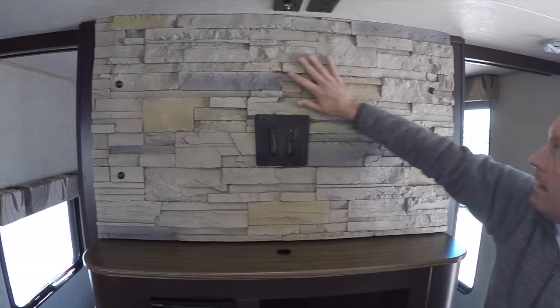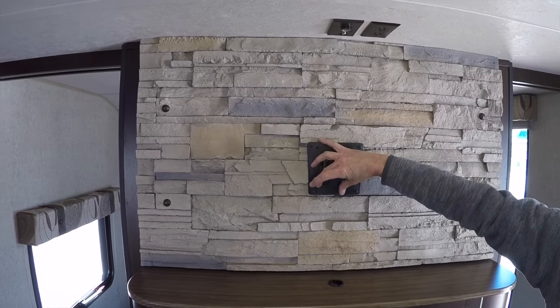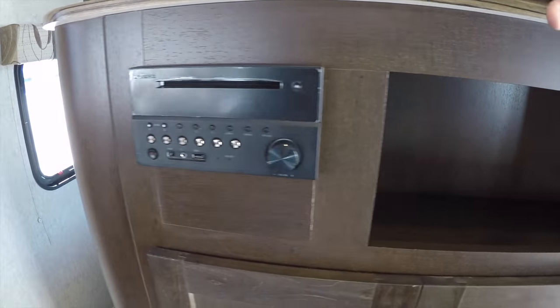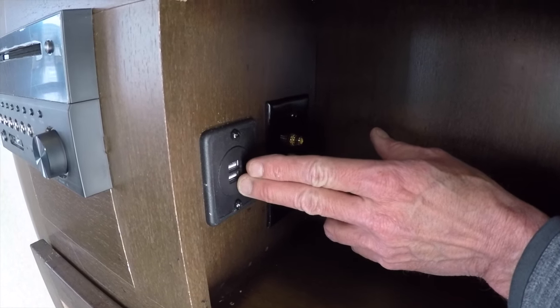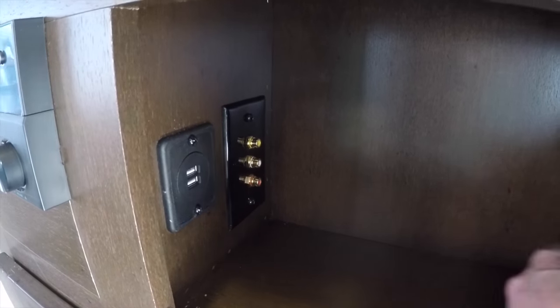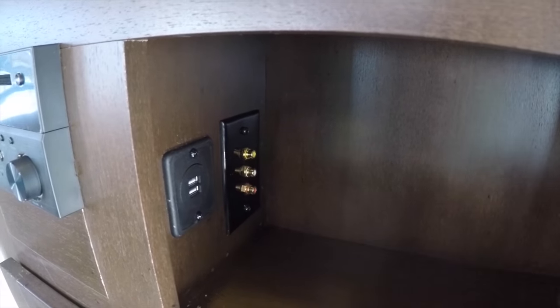Beautiful faux wood brick entertainment center, our inside TV bracket, our AM/FM/CD/DVD player. Coming around the corner, we've got these handy USB charging ports wired into the back of the stereo to charge our cell phones. For any additional audio or video equipment, we have handy AV inputs and outputs.